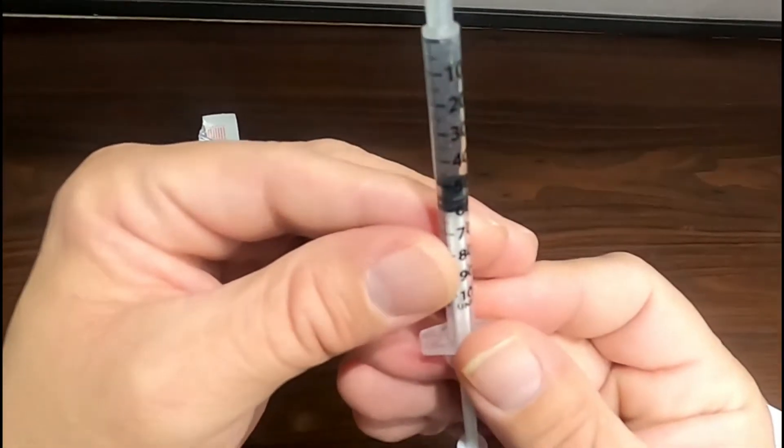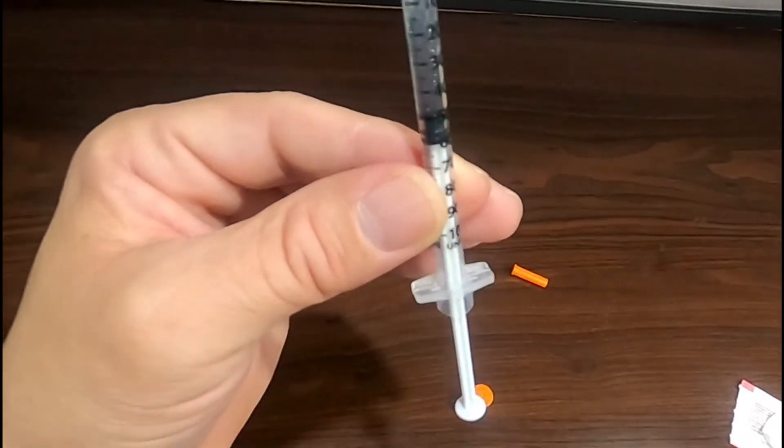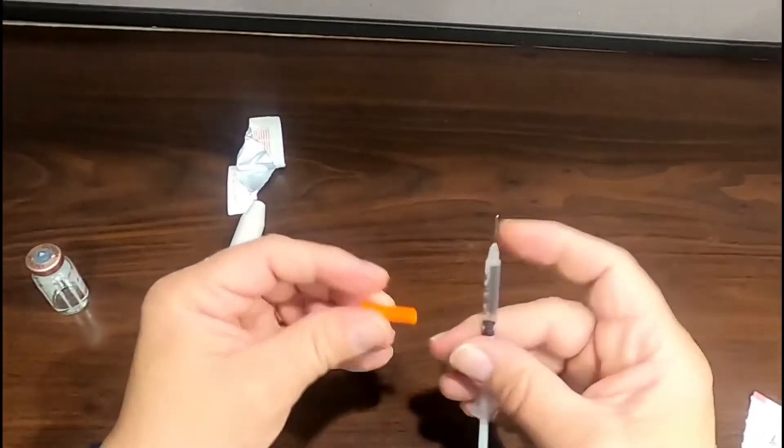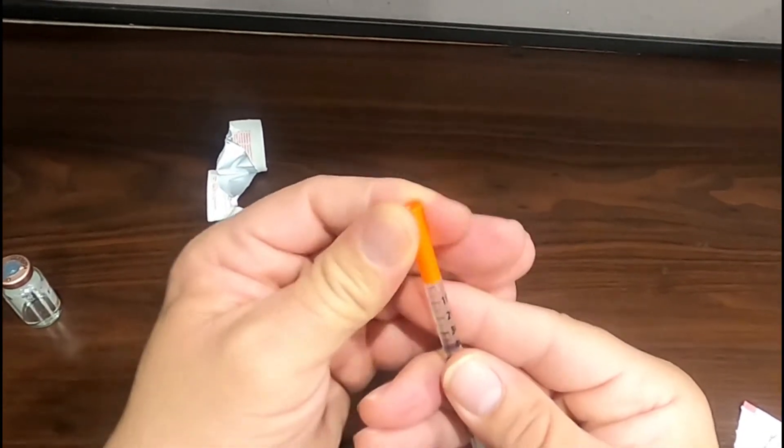This is a good time to double check the amount of medication in the syringe. Recap your needle with the orange cap just to make sure it doesn't get damaged.